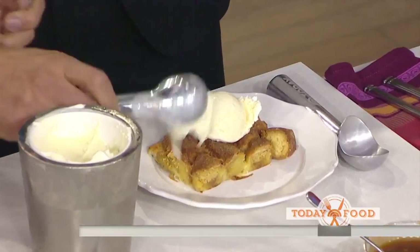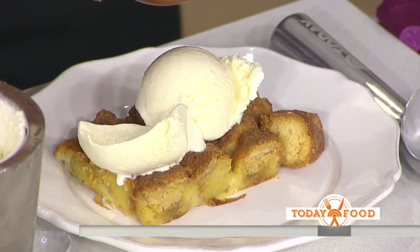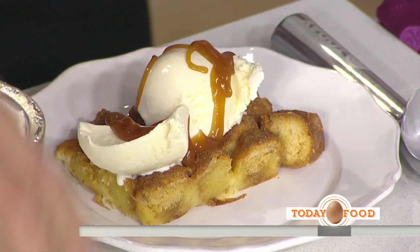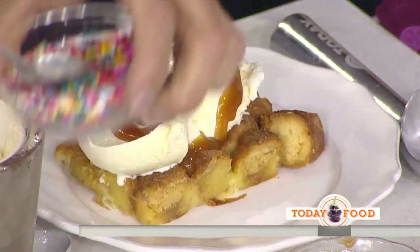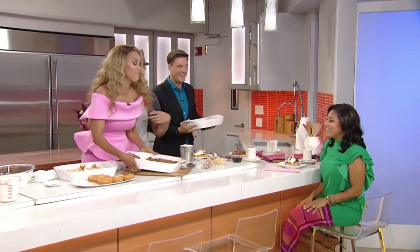So easy. Then some caramel — that's how you do it. I don't like chocolate. Look at those sprinkles — happy sprinkles! And now I put it in your face!